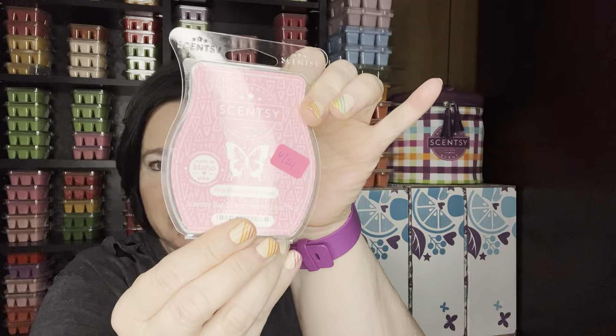Pink Pineapple and Sugar, which is the summer collection. I just find this one really pretty. It's like a sweet, almost like a pink sugar mixed with a sweet pineapple. It's so pretty.